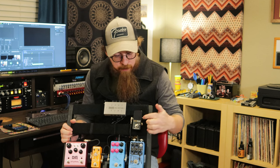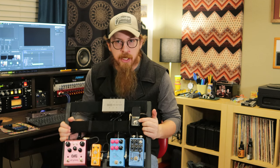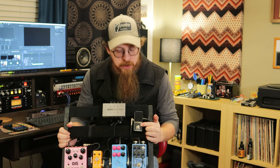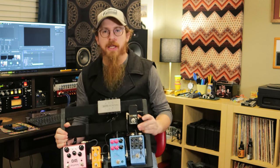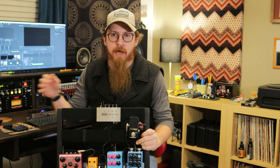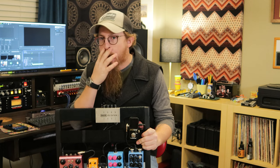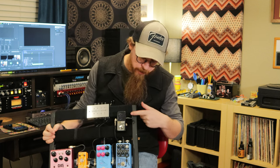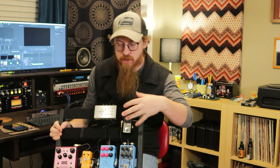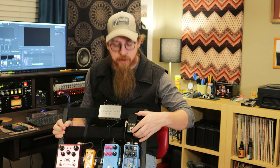We start out with our TC Electronic Polytune — a fantastic little tuner, especially for live. You click it, it mutes you, you strum, and it shows you all the strings that are out of tune, sharp or flat. You can also do individual strings by pressing a little button on the side. You can set it for bass guitar too — it's just a handy little tool.